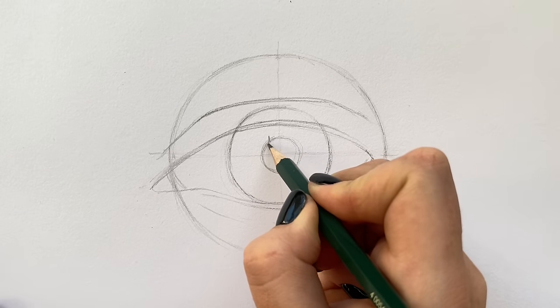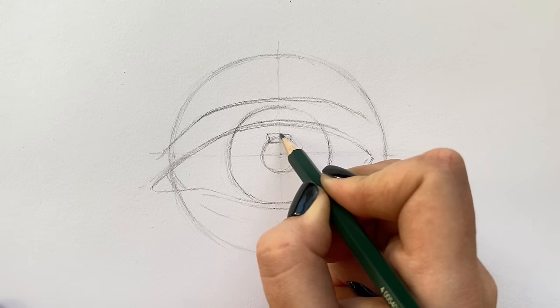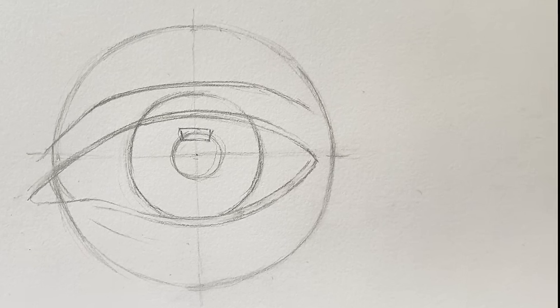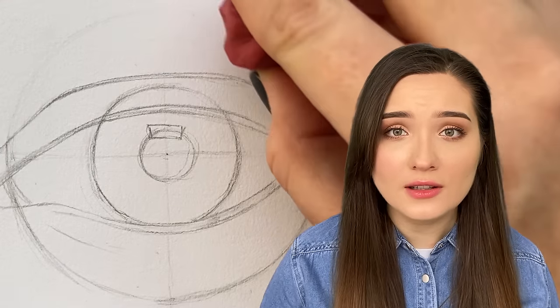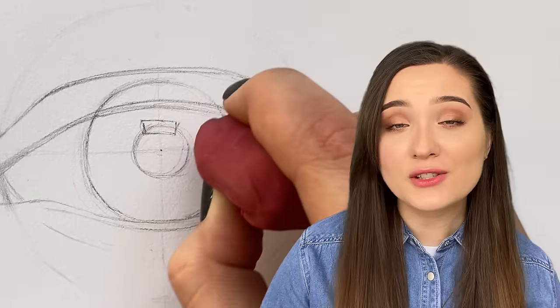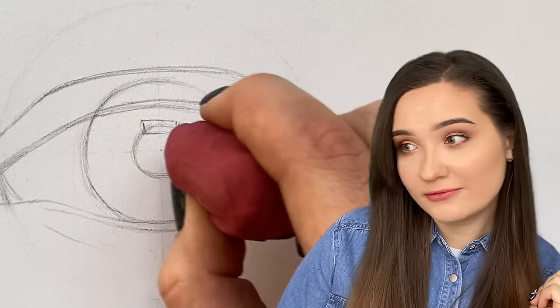I'm also going to draw a reflection. By looking at the reflection we can tell where the light source is. Reflections can be drawn in a lot of different shapes depending on the light source — you can even give it the shape of a heart, why not? This is how my sketch looks so far. It's very important to have patience when drawing anything, as it will not turn out well when you force the sketch. That also applies to the next steps where we're going to texture and shade the eye to make it look realistic. Remember to like this video, comment, share with your friends if you like it, and follow the tutorial.